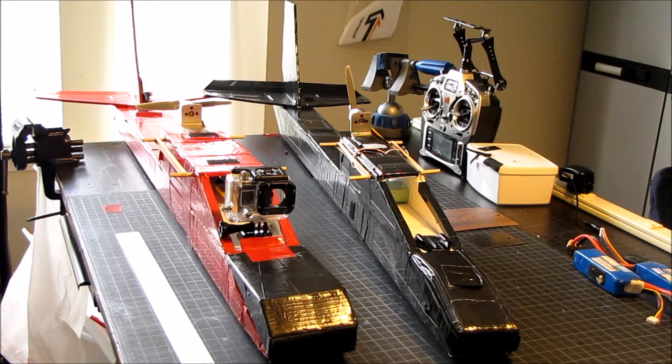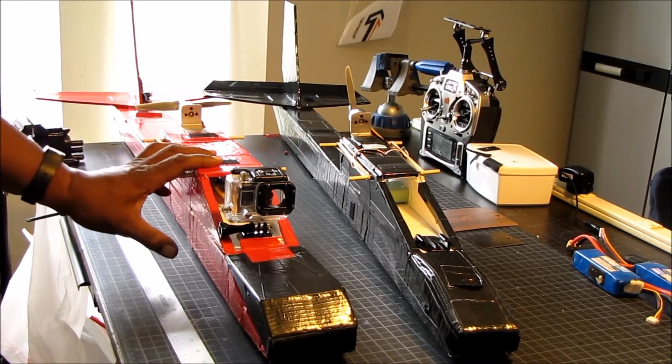Hello everyone, this is Sean from Atlanta. I'd like to take a few minutes to introduce you to the Axon Plus. The Axon was designed and developed by Ed over at Experimental Airlines. I call the Axon Plus her bigger sister.